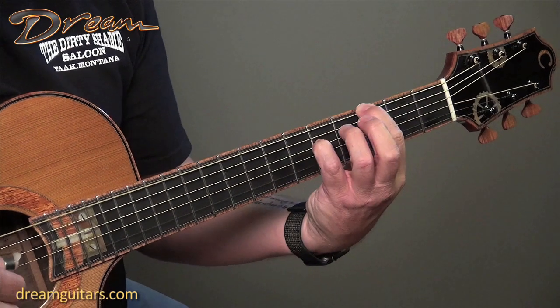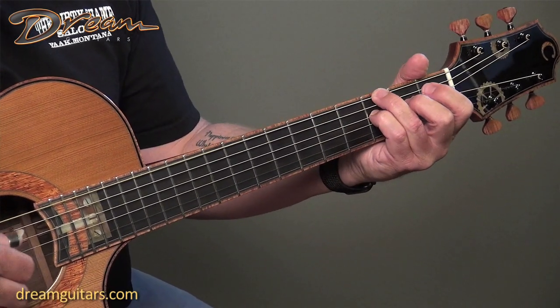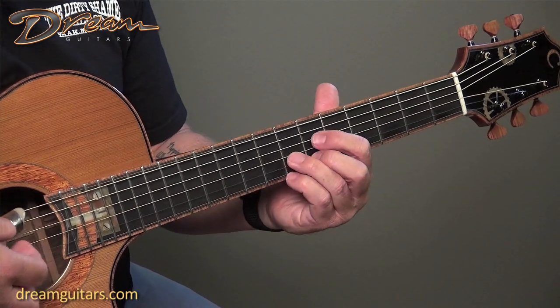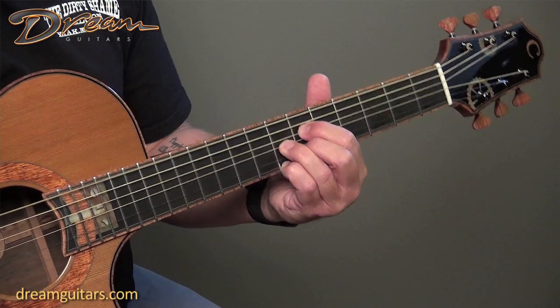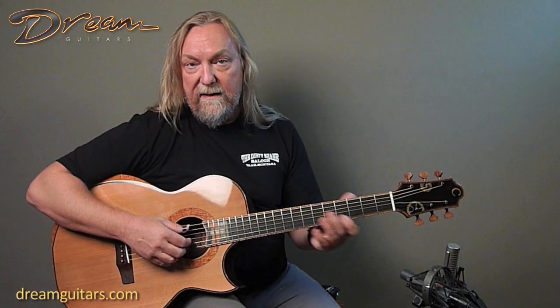Then to an F which I move up to G, and eventually I do a two-finger version of that and come up to a diminished chord at the 6th and 7th frets. And that's really it as far as the chords — they're really simple.